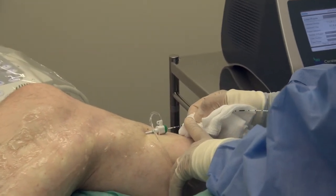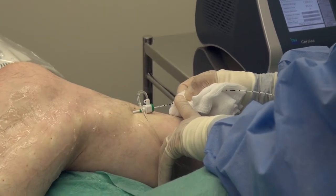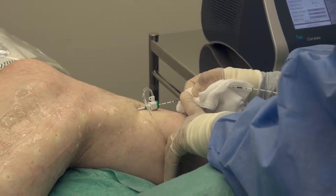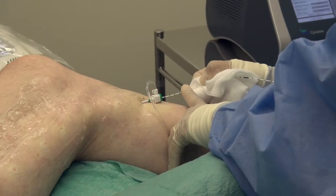By a simple calculation — dividing the total amount of energy delivered by the length of vein treated — we can calculate the number of joules of energy delivered to each centimetre of vein.